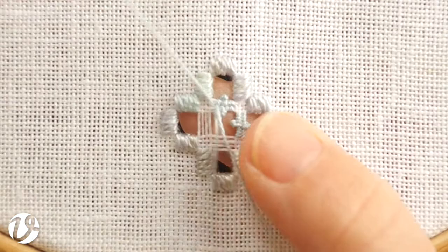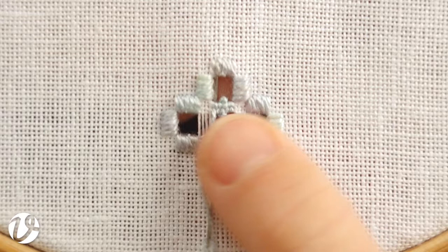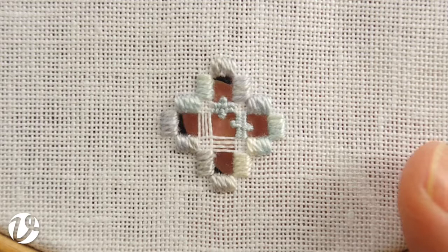So basically what you've done is created two little French knots that sit out the side of the bar. This is the traditional way of making picots in Norway. It is a little bit different to what people are used to, but it provides a really good result. And that's our finished bar with our picots at the side.